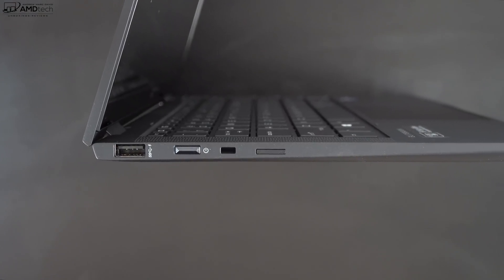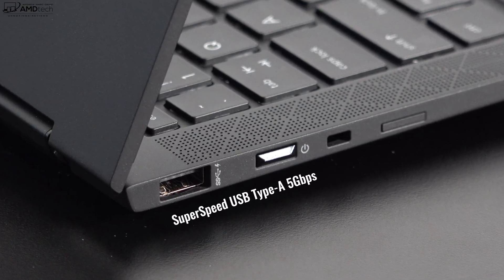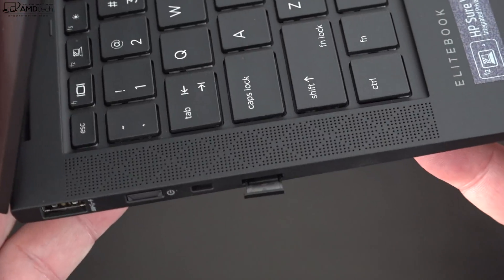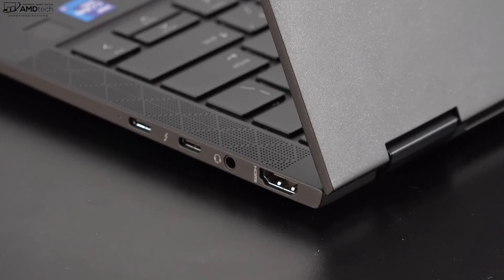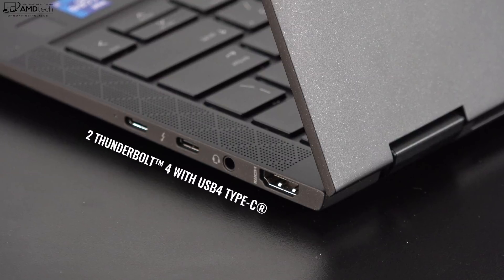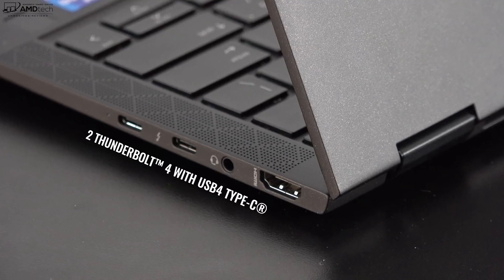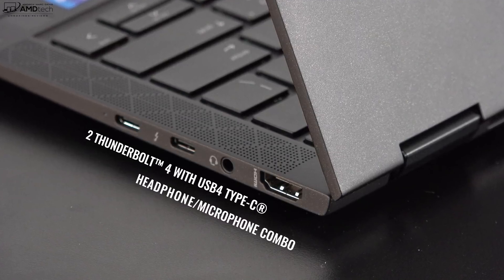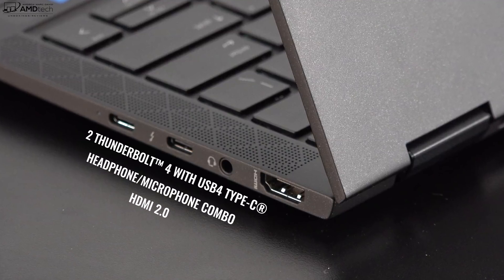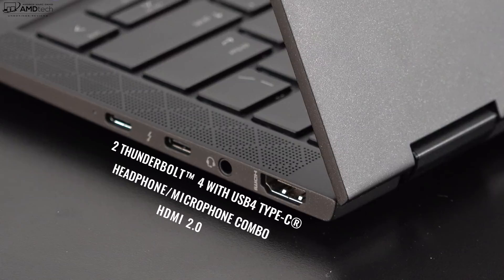Let's check out the port selection. On the left side we get one USB-A port, a power button, a Kensington lock port, and the SIM tray for optional 5G. Moving to the right side, you get two Thunderbolt 4 / USB 4 ports capable of driving multiple 4K monitors or one 8K monitor. You also get a microphone/headphone combo jack and an HDMI 2.0 port. Notably missing is a micro or full-size SD card reader.